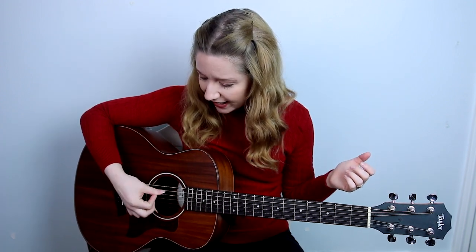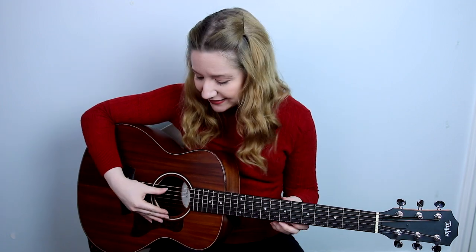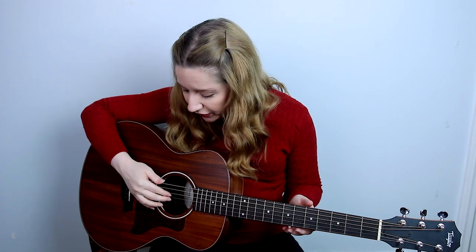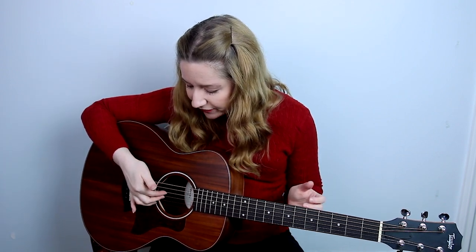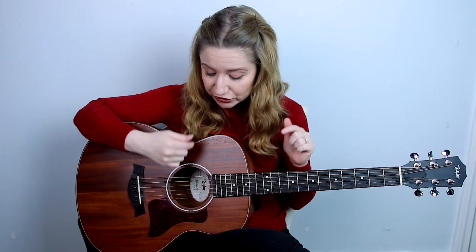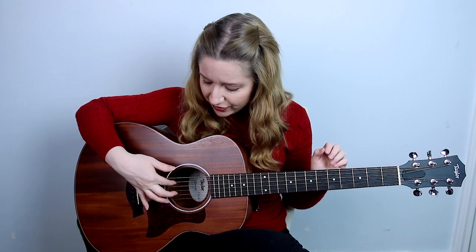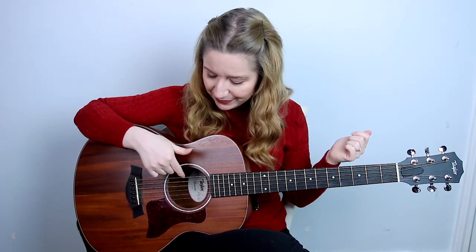Instead of a strumming pattern for this song, we're actually going to have a plucking pattern. Plucking means to pull the string out instead of down. After you pluck with your thumb, you're going to pluck with your index finger and your middle finger on two other strings, and you're going to have to get under the string and pull out. If you don't have nails, it'll still work with your fingertips. Throughout this tutorial, I'm going to be referring to the string numbers. The string closest to the ground is string one, then two, three, four, five, and the string closest to your face is string six.